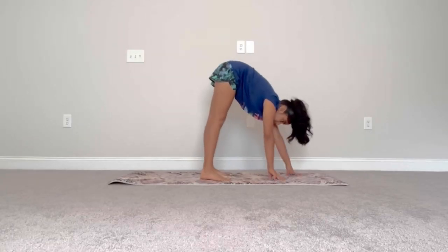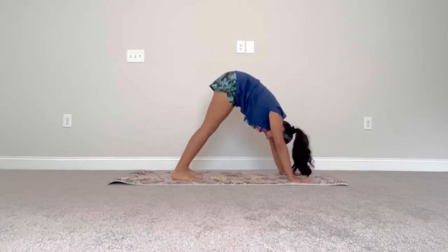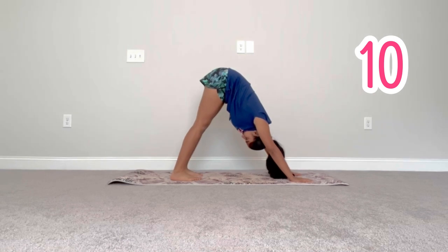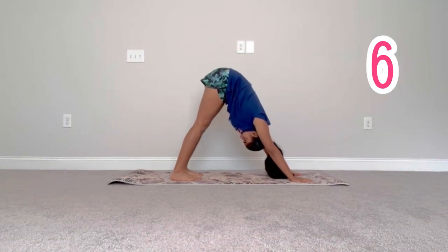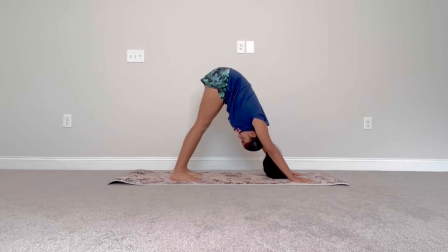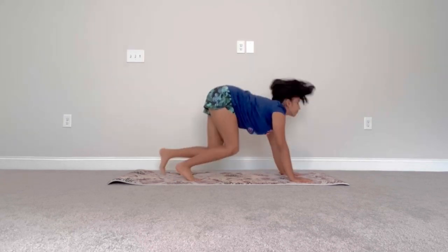Now we're going to go into a downward dog position. Now bring one foot forward and bend it to do a pigeon pose.